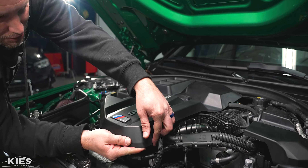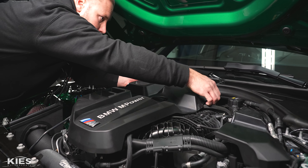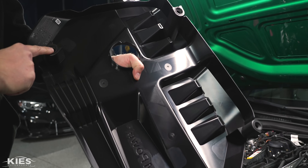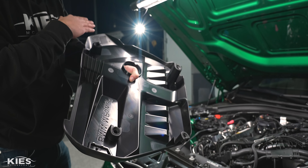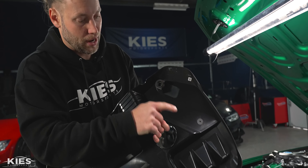Then carefully go along the edge and pop up your engine cover. Once I get this off, I'll show you where the little grommets are — there are just four, basically in each corner. Carefully pull them off. I recommend going to each side and lifting up. If you just grab it from the front and rip it up, there's a really good chance you're going to crack one of these little holders.